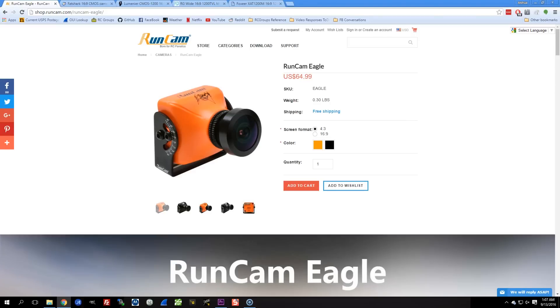Folks, this is the RunCam Eagle, and I'm showing it to you today. I'm always interested in hearing about new developments in the field of FPV cameras. The 1177 has been my go-to for a long time. It performs very well for a lot of people. The RunCam Eagle is interesting for a couple of reasons.